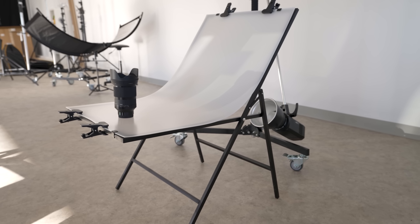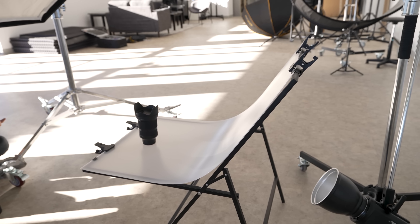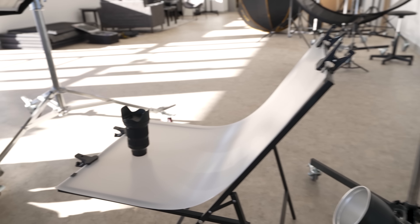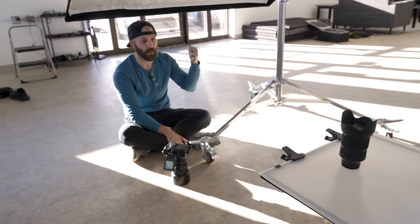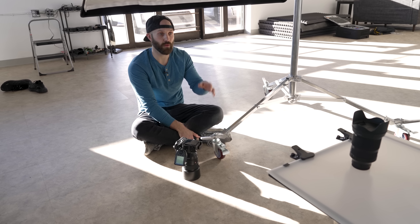So instead of messing with all that, I recommend picking up one of these product shooting tables — this is the smaller one made by Flashpoint. They come in different sizes from different brands, so you can pick something suitable to the products you're trying to capture. I've actually got some hard lighting coming through the window, but that's not affecting any of my images.